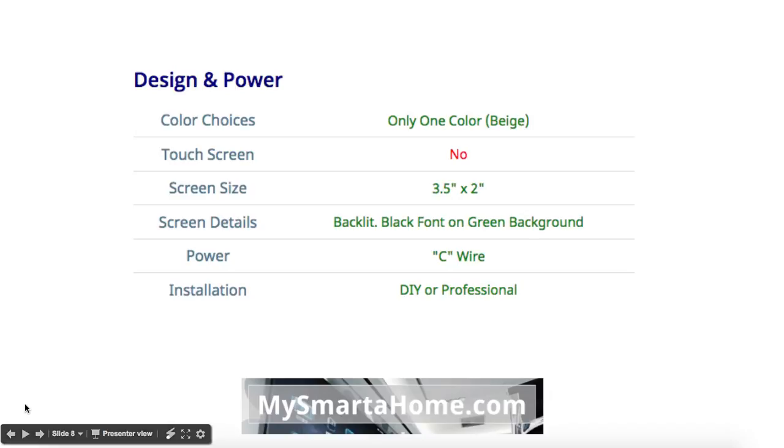Design and power: there is only one color available, which is beige. It is not a touch screen. Screen size is about 3.5 inches by 2 inches. The screen is backlit with a black font on a green background. In terms of power, it uses the C wire or common wire. Installation can be DIY or professional.